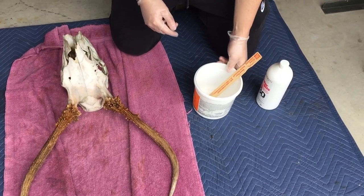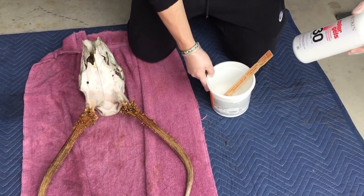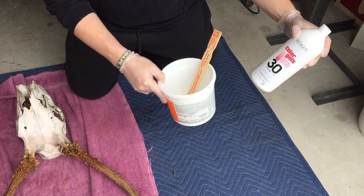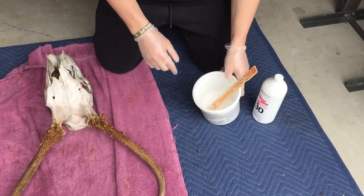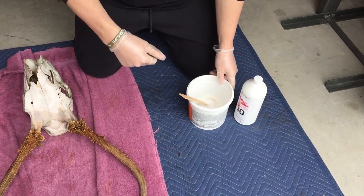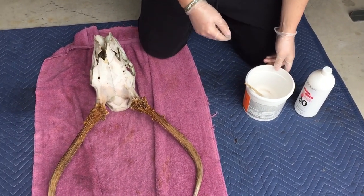The next thing we're going to do is some bleach on the skull itself. We're using Redken color gels hair bleach on the skull. We're just going to paint it on — it's just a paste. Once that dries, we're going to brush it off and rinse it all off, and then hopefully the skull will be nice and white.